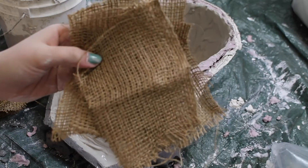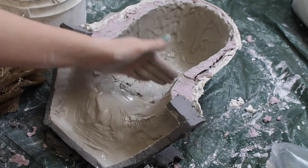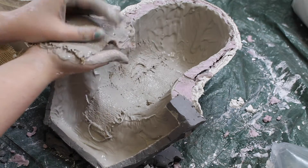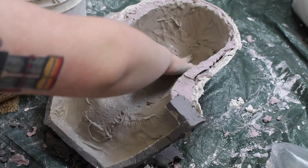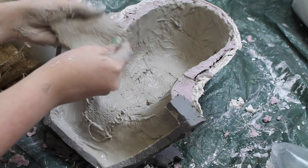Once the splash coats are firmed up but not fully set, it's time for the burlap layers, which strengthen the cast. Mix your Ultra Cal a little thicker, coat burlap in it, and apply it on top of the splash coats. Gently press it in to make sure there aren't any air pockets. I like to do two to three layers of burlap, but some people do as many as eight.